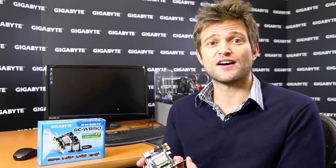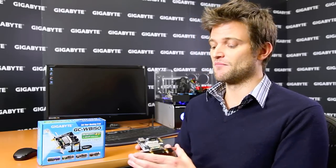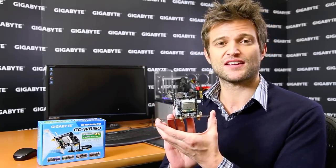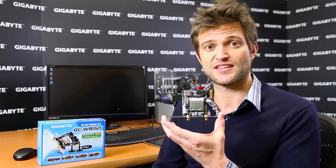Another unique feature that Gigabyte is bundling with our 7 Series motherboards is our exclusive Wi-Fi and Bluetooth 4.0 PCI Express card. We have two different versions of this PCI Express card — both a 150 megabits per second as well as a 300 megabits per second.